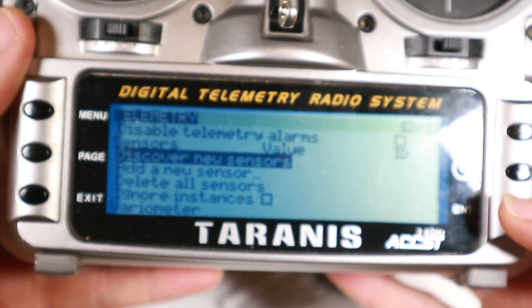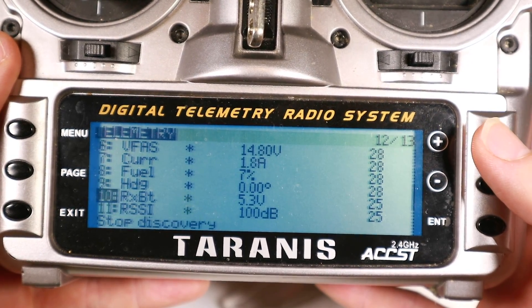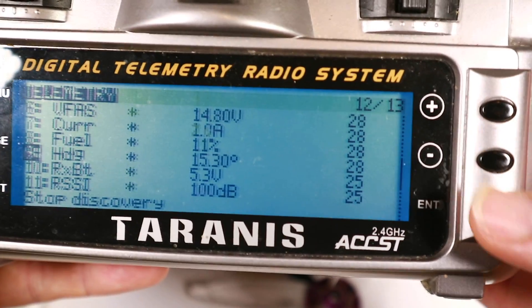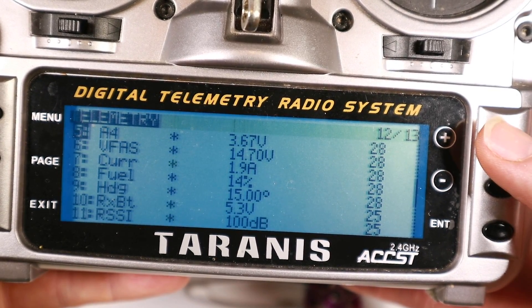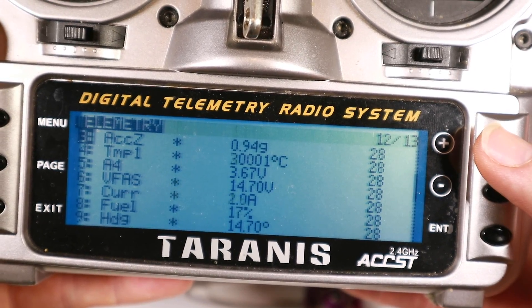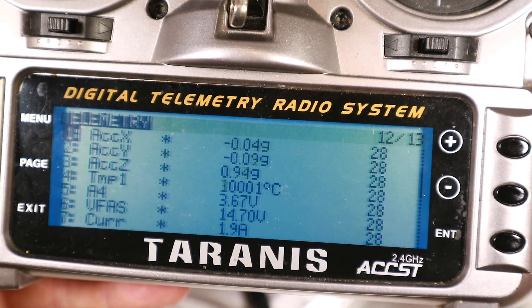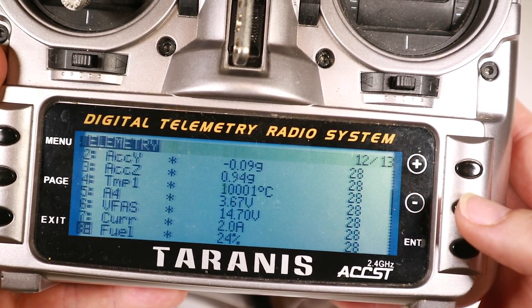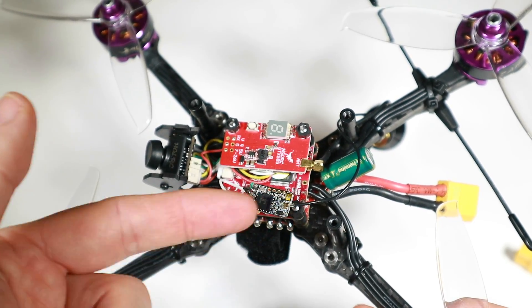Here's my radio — let's discover new sensors. Look at that, we've got lots! We've got heading — does that change if I move it around? Yes, it changes! Fuel, temperature... I'm not sure what fuel is. Current, VFAS, temperature — not sure if that's right. And then accelerometer readings which will move around. If you've got more stuff added to your flight controller, that data will come down too. The actual hookup doesn't look too bad — I just need to add some shrink wrap and put this back together before flying.